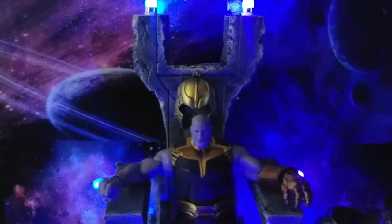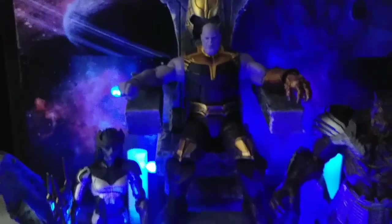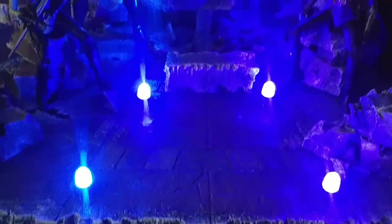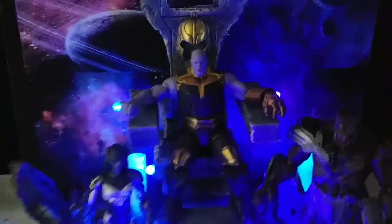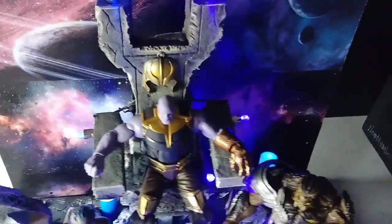I moved that to a foam board in the back, I think it came out pretty tight. Everything's magnetized like usual, how I do it, you know. So you can actually see it a little bit clearer, let me make some light up in here.